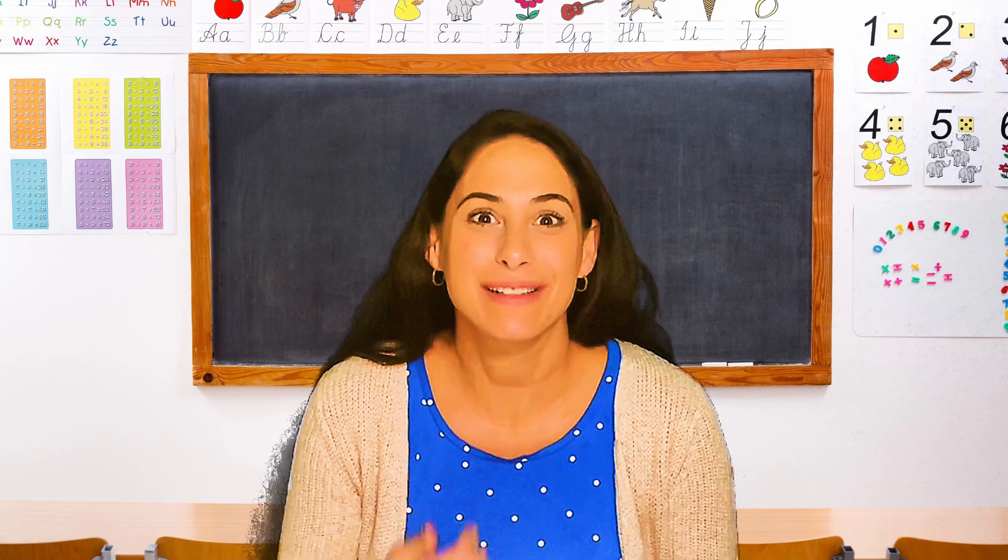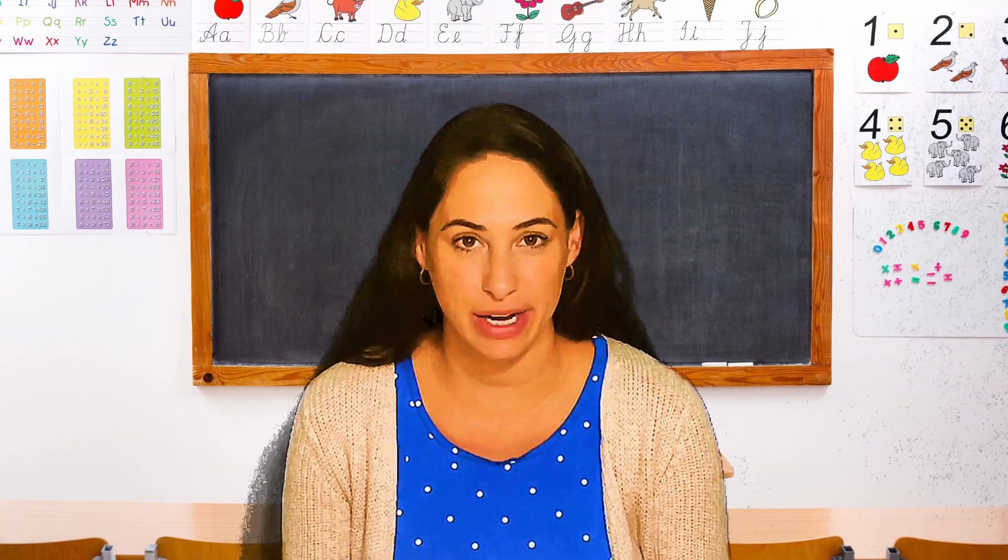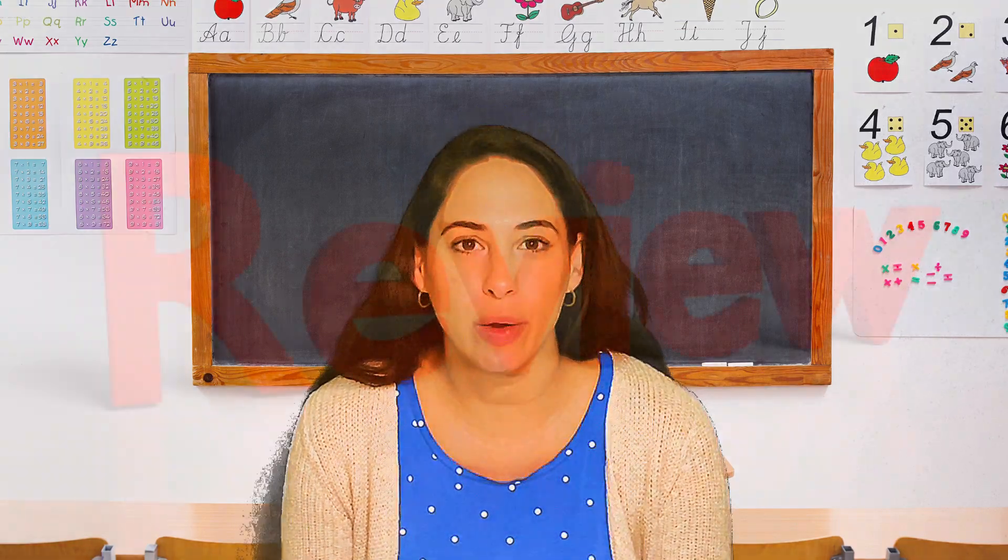Hi, Elf Academy friends. It's Miss Lauren. I'm back again. And before we get started on our letter of the week, we're going to do a quick review.